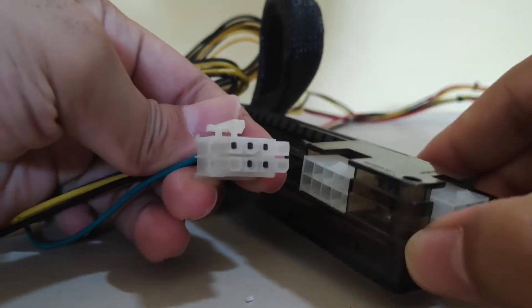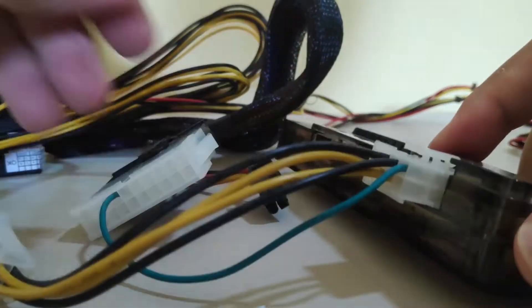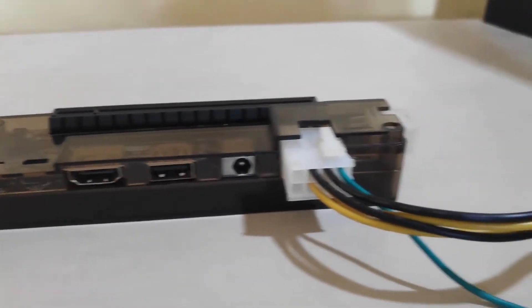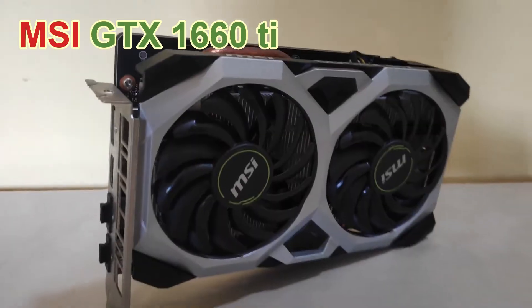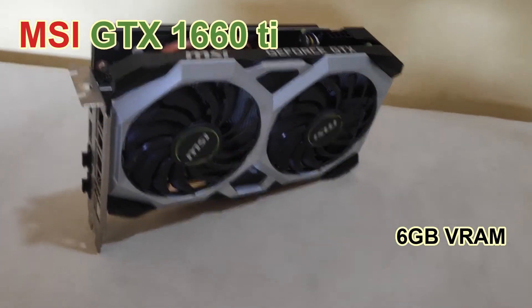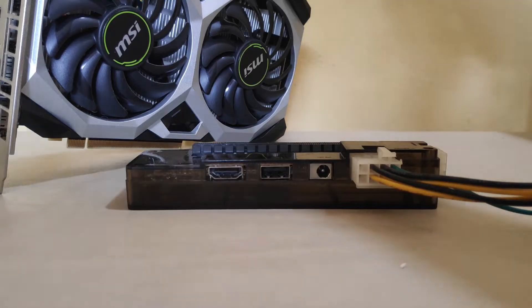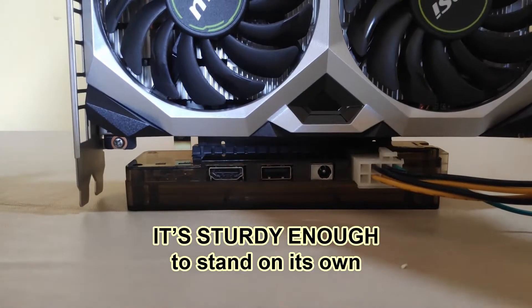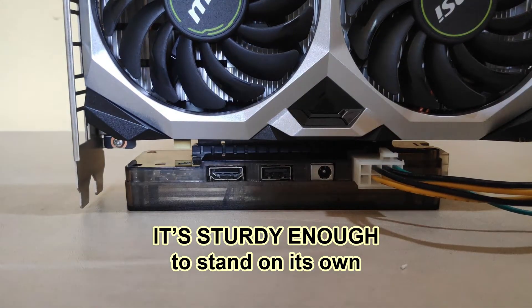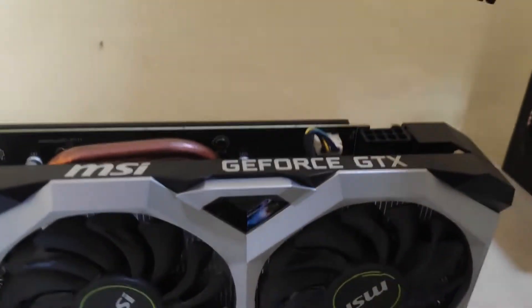Now I have to plug this 8-pin connector to the eGPU. After connecting all the power cables to the eGPU, it is time to prepare my graphics card. I've got right here the MSI GTX 1660 Ti with 6 GB of VRAM. It needs about 120 watts of power. Now let's connect the graphics card to the eGPU. The shape of this eGPU is sturdy enough to support the weight of the graphics card. And then the 8-pin PCIe power cable from the power supply to the graphics card.